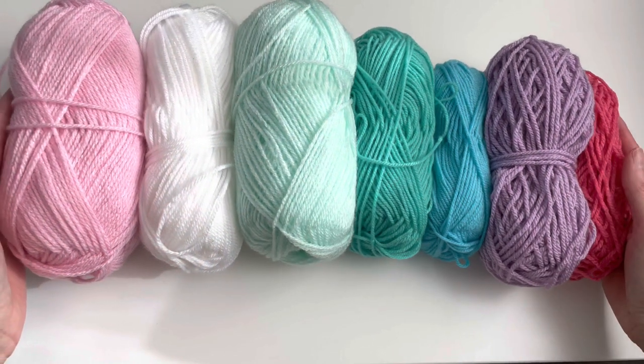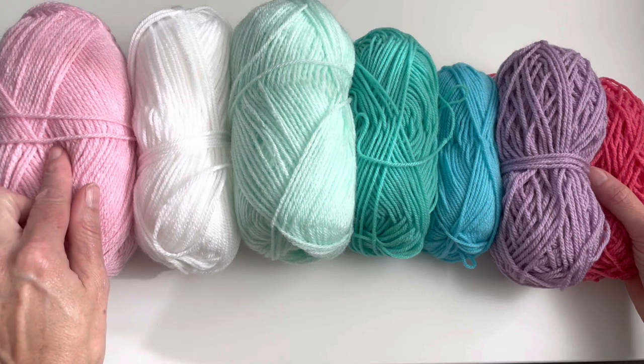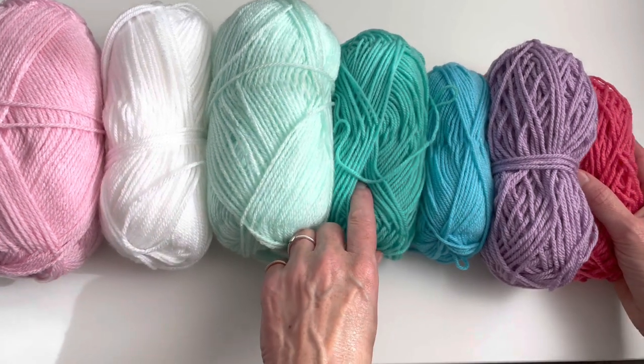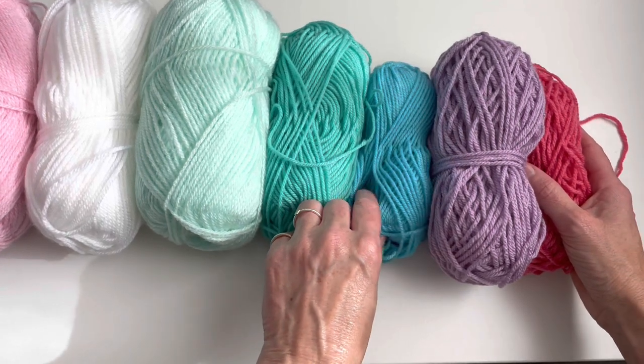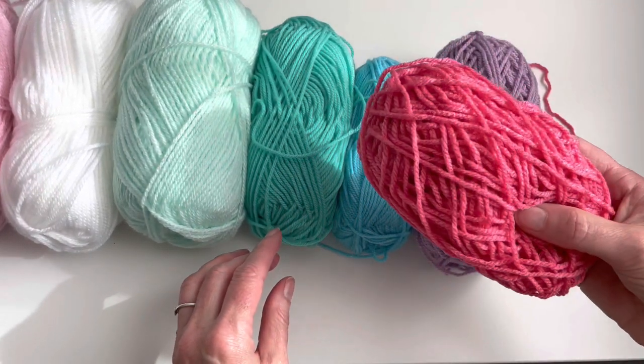I will be using these 7 colors: light pink, white, light green, green, aqua, purple, and dark pink.